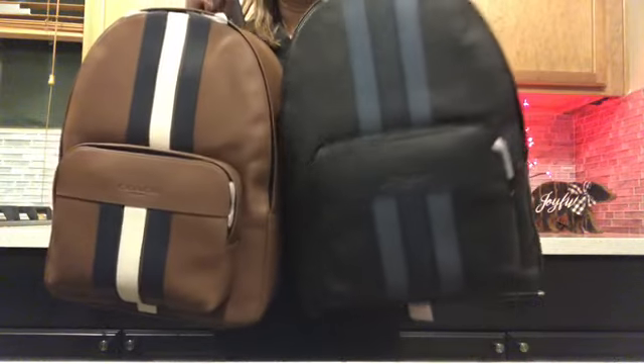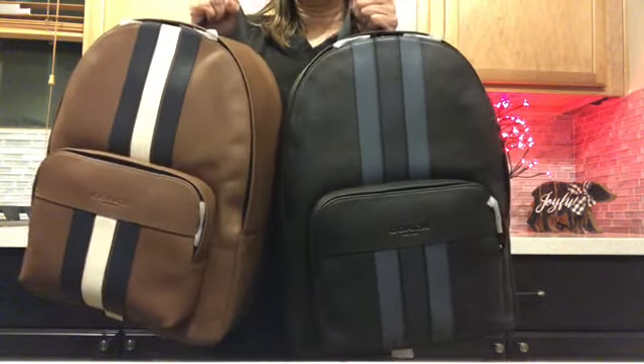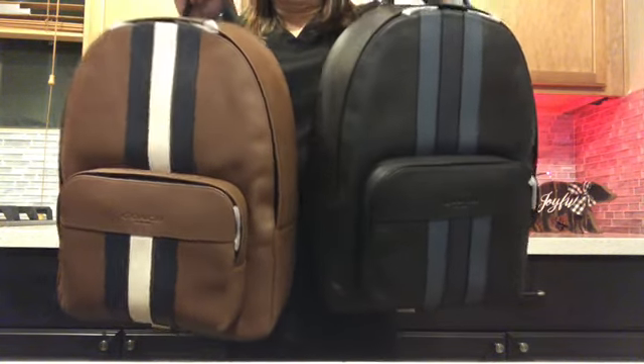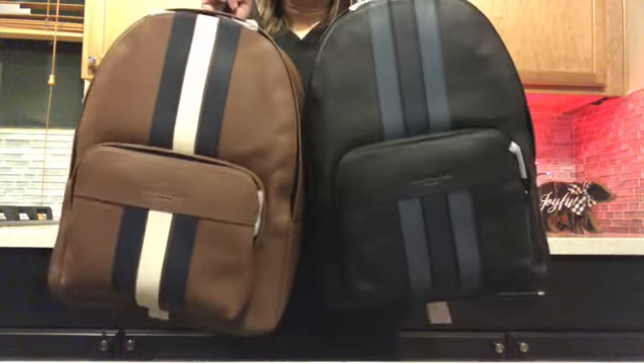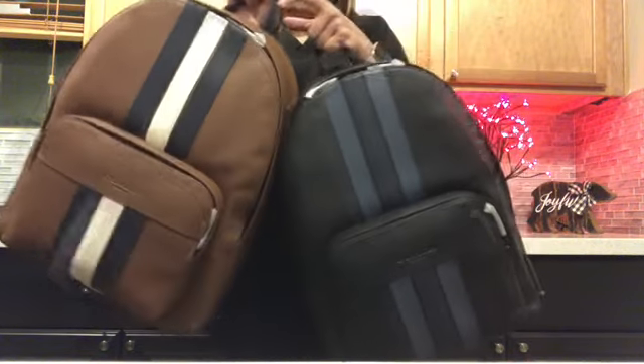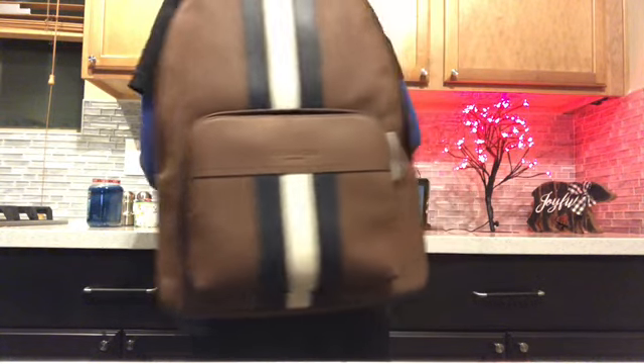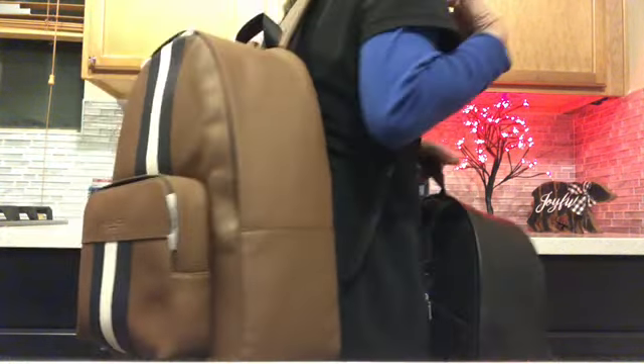I am so excited to use this for me and my husband. If my son uses his too, we'll be like triplets with the same bag! I can't wait to wear this when we travel — it's nice to not worry about wear because the price is really affordable for an all-leather Coach backpack.